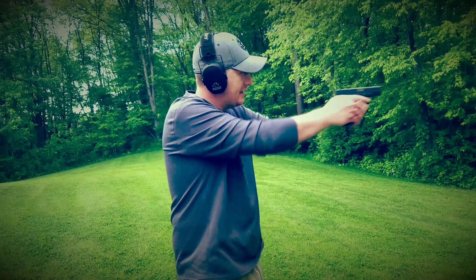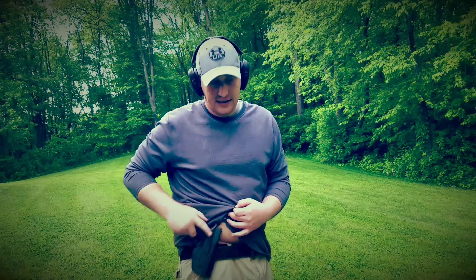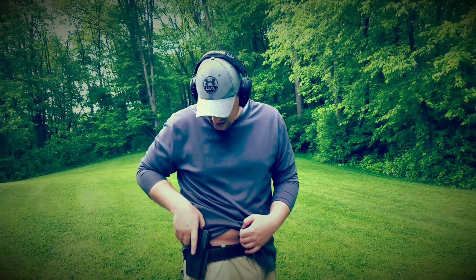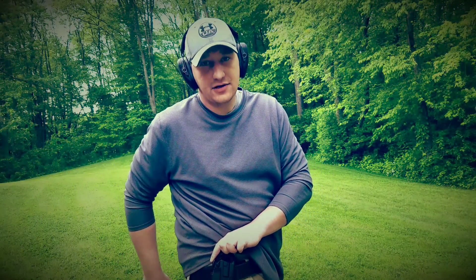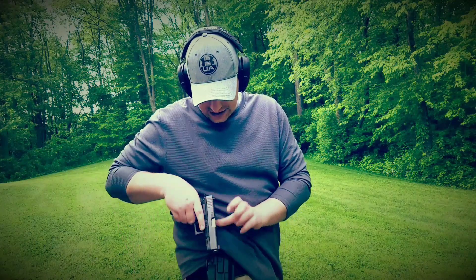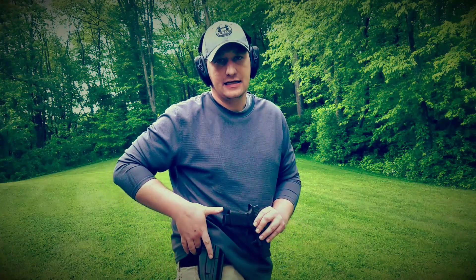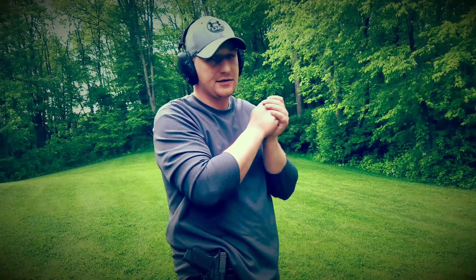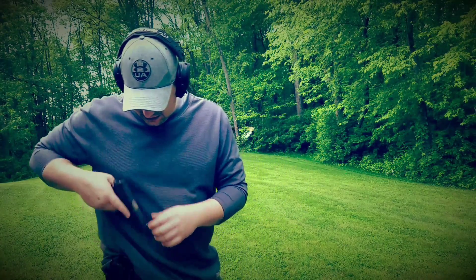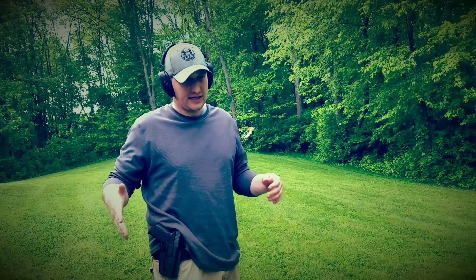Let me try to get a close-up here. There's a small lever — as you come in to grip your pistol, your finger automatically presses it, and that's what releases the tension to allow you to grab the pistol and get to work. It's very fast and very easy.